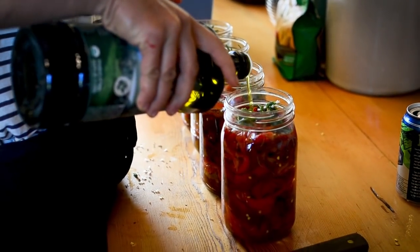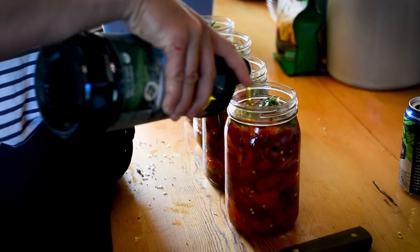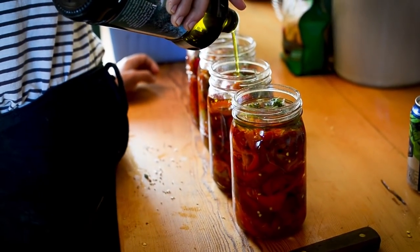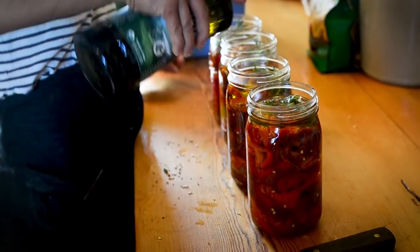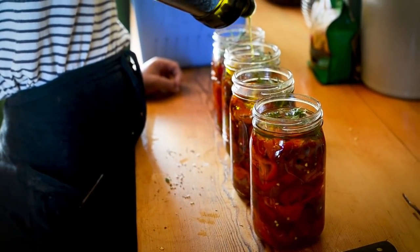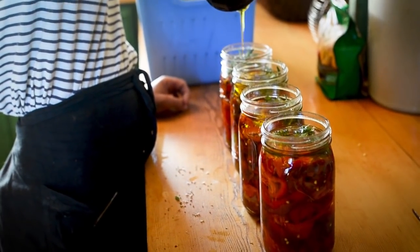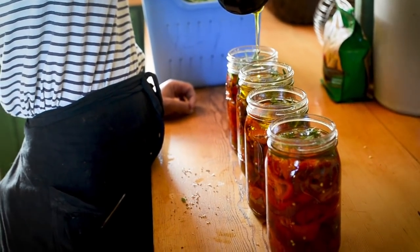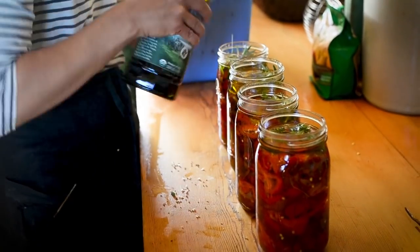The amount of time we spent harvesting this food today versus the amount of time we spent preserving it — significantly different. But now it's preserved for all eternity, all winter long. We'll keep eating fresh peppers all summer and some of the fall, and then we'll be able to munch on these and preserve more too. Thanks for making me feel better about that.